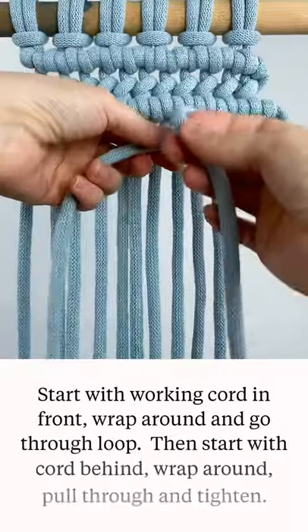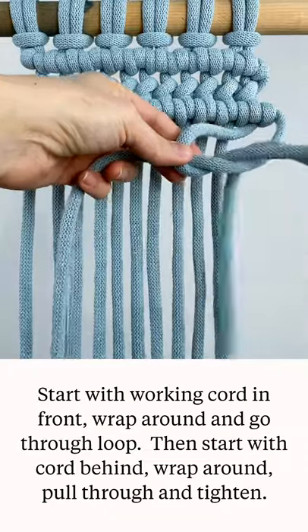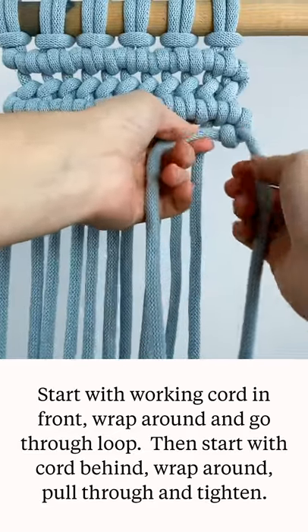You hold your filler cord here, you have your working cord in front, you pull it up through this loop, pull it through, and then tighten it up, and it's going to look like that.